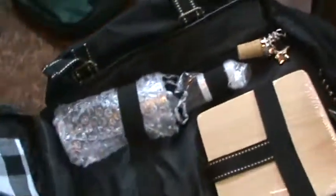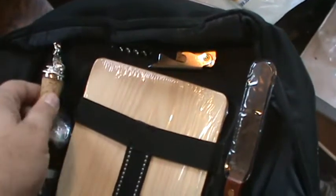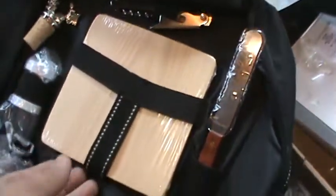But this is where it kind of gets interesting. Right here, I'm going to open this up. There's a zipper that goes all the way down here and here, and what you have inside here is a picnic kit. Check this out — you have a cork for your bottle of wine, a wine opener, and a cheese board.